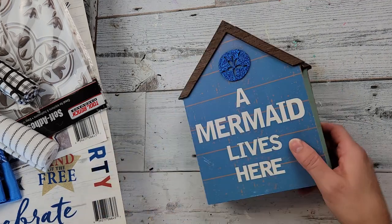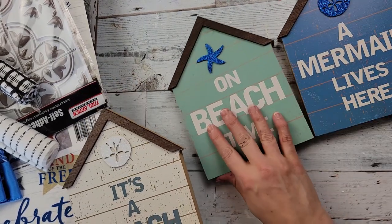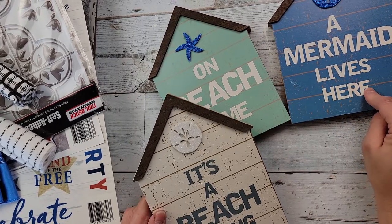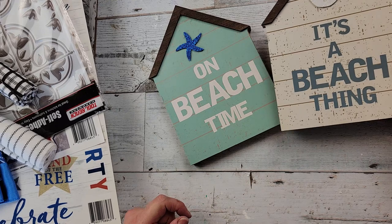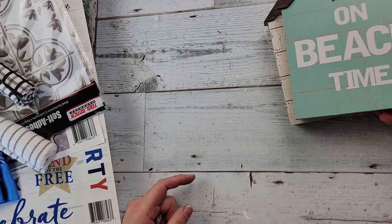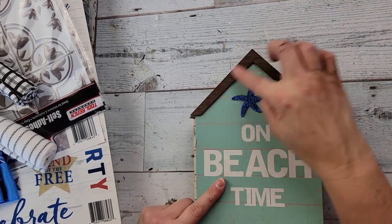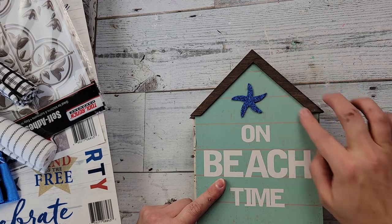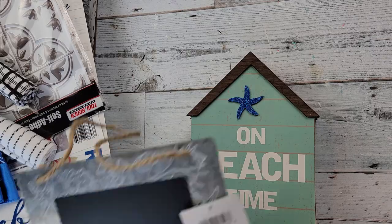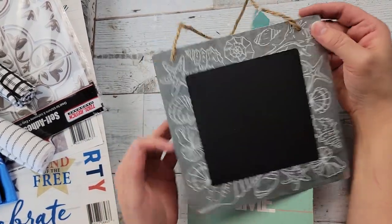They have these houses, so I just bought one of each. I love houses, though I'm getting quite a horde of them. This one says 'a mermaid lives here,' this one says 'it's a beach thing,' and this one is 'on beach time.' I love all of them — I love how they have the little wood piece on top, it just really gives it some added character.